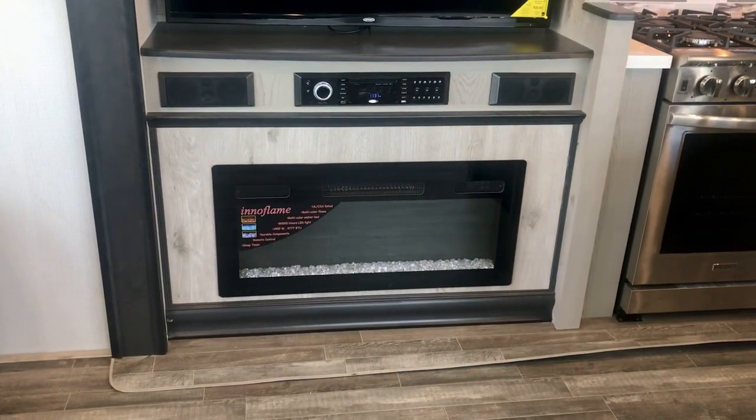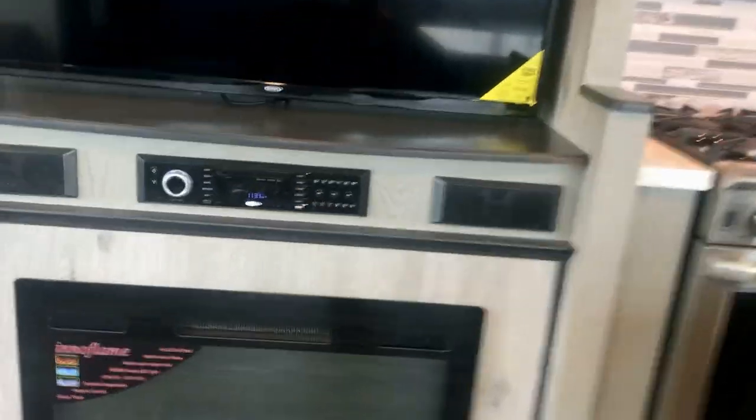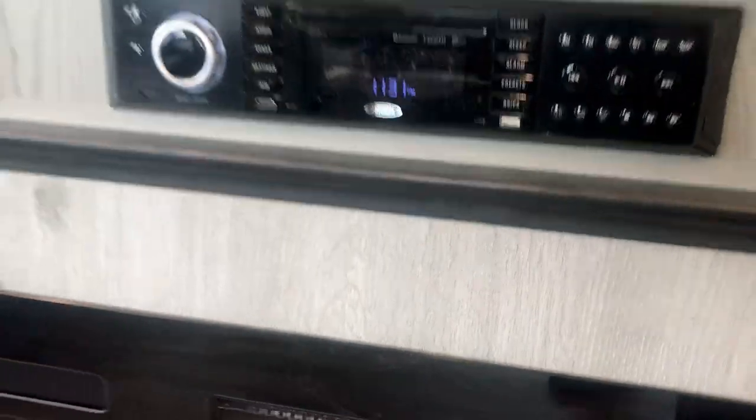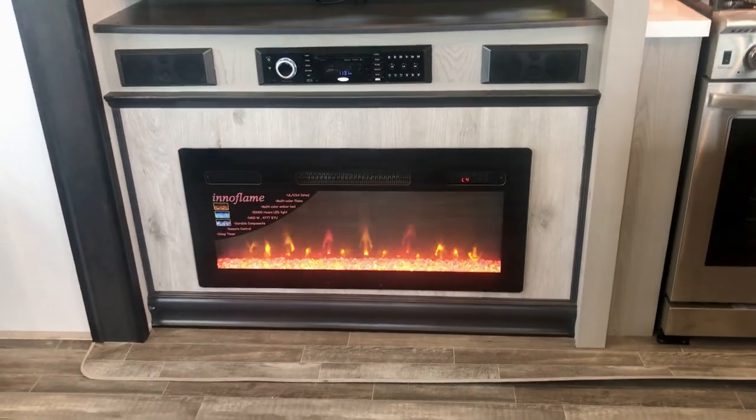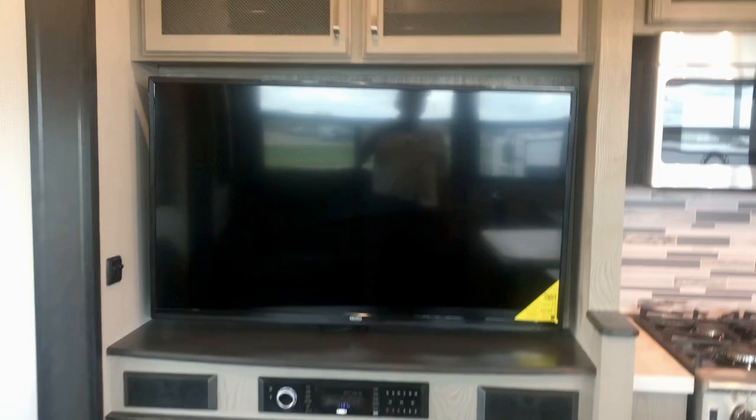There is the fireplace — it provides heat and ambiance. Look at that, that's beautiful. You can enjoy that along with the stereo speakers and the big-screen TV. This is a really nice setup.